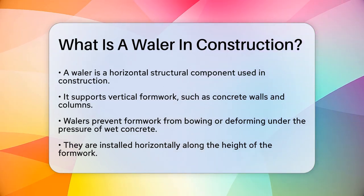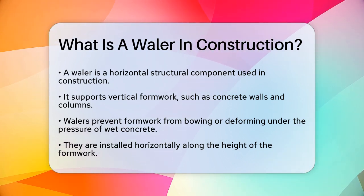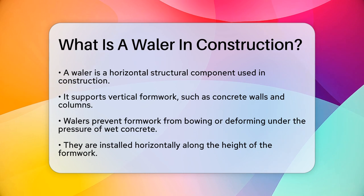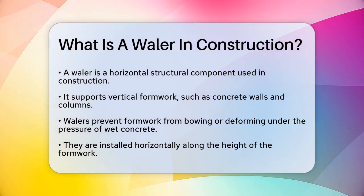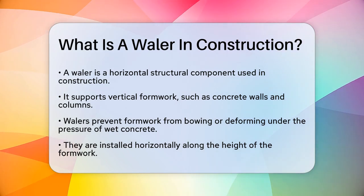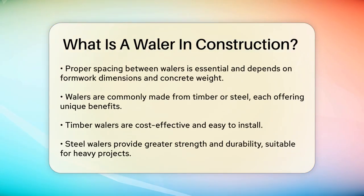Imagine you're pouring concrete into a tall wall. The pressure of the wet concrete can cause the formwork to bow or deform. That's where whalers come in. Whalers are installed horizontally along the height of the formwork. This arrangement helps distribute the load of the concrete evenly, preventing the formwork from bulging or deforming. The spacing between whalers is critical and depends on the height and width of the formwork, as well as the weight of the concrete being poured.